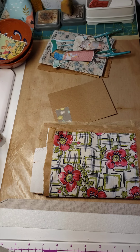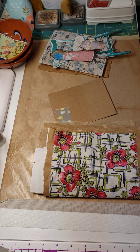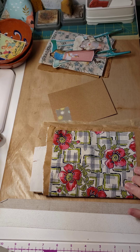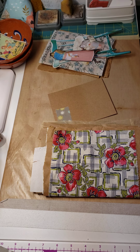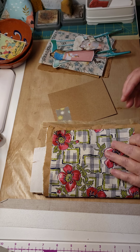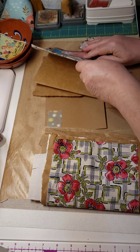Video number three is going to be how to sew on paper — I'll show you stitch length and we'll do some projects. At the end of the second video I'll tell you what you need for the next one. Video number four is how to make the signature.